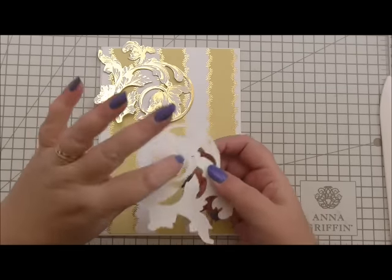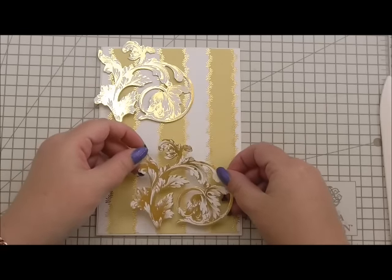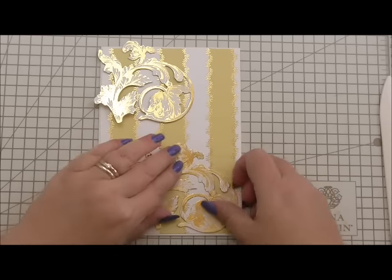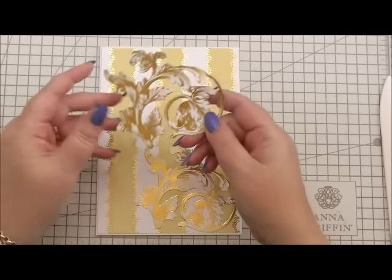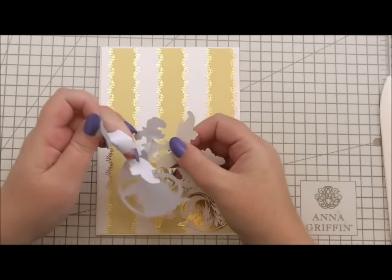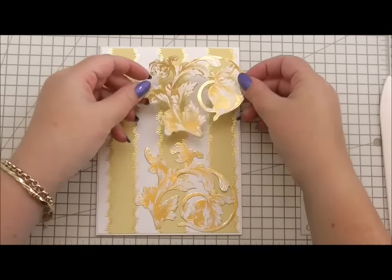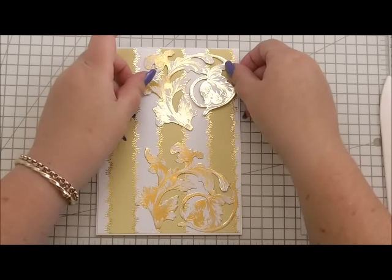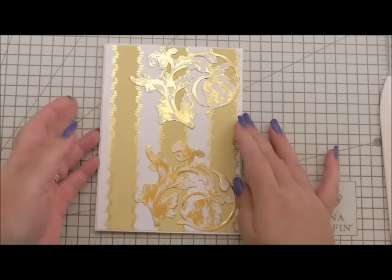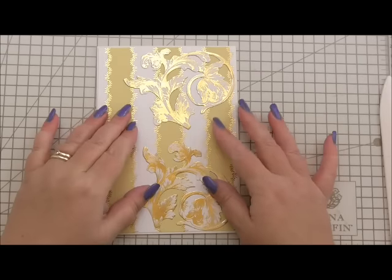Both flourishes are stickers — you peel the back away and they've got a good stick on them so you shouldn't need any extra glue. I'm going to position one towards the bottom of the card, and then peel the back from the second one and place it towards the top of the card on the other side. Already it's looking really glittery and pretty with the gold on both the paper and the flourishes.